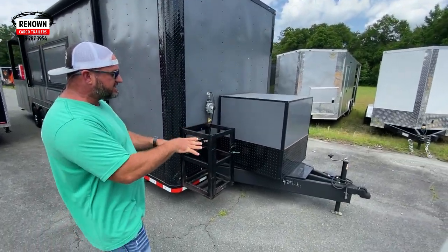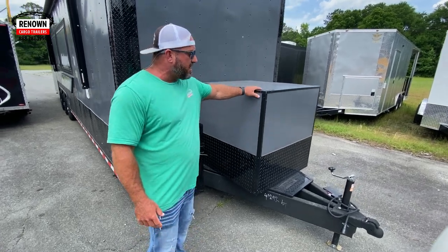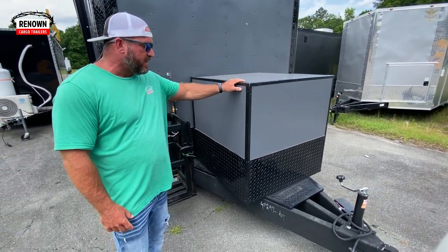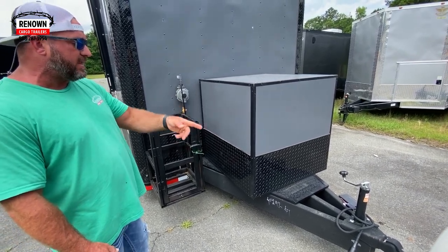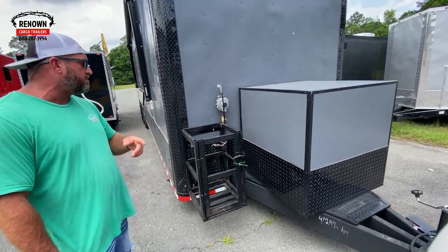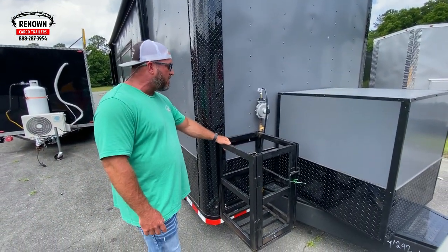First of all, we've got the extended tongue on the front of this trailer. We've got your generator box and cover right here. We are installing an electric jack on this — we've got to put the generator on it and the electric jack, and then the customer's coming to pick this one up. We've got a propane cage right here where there'll be a hundred pound propane tank.